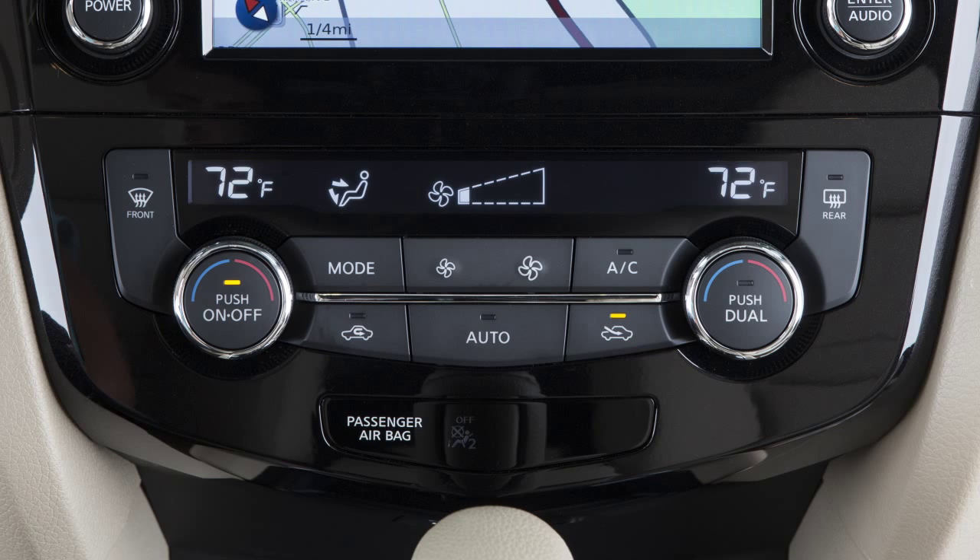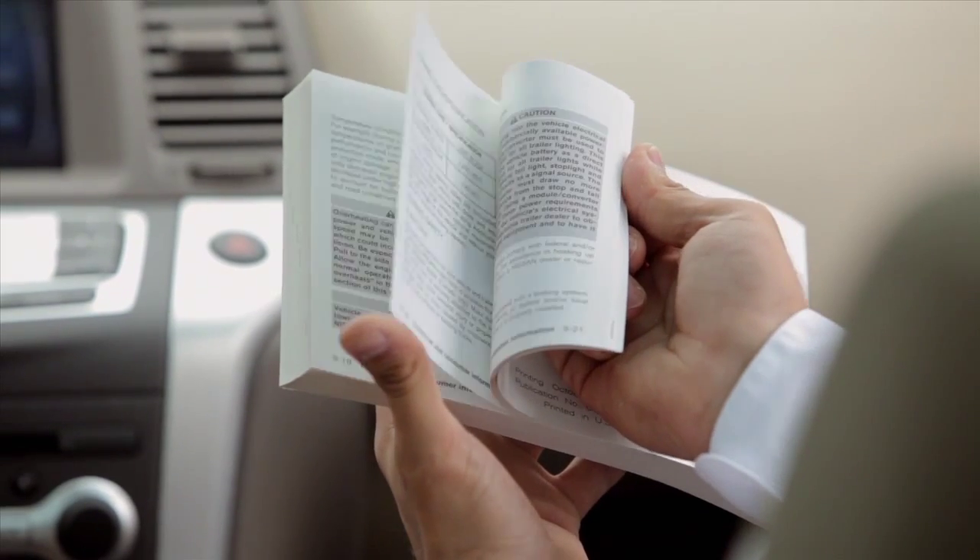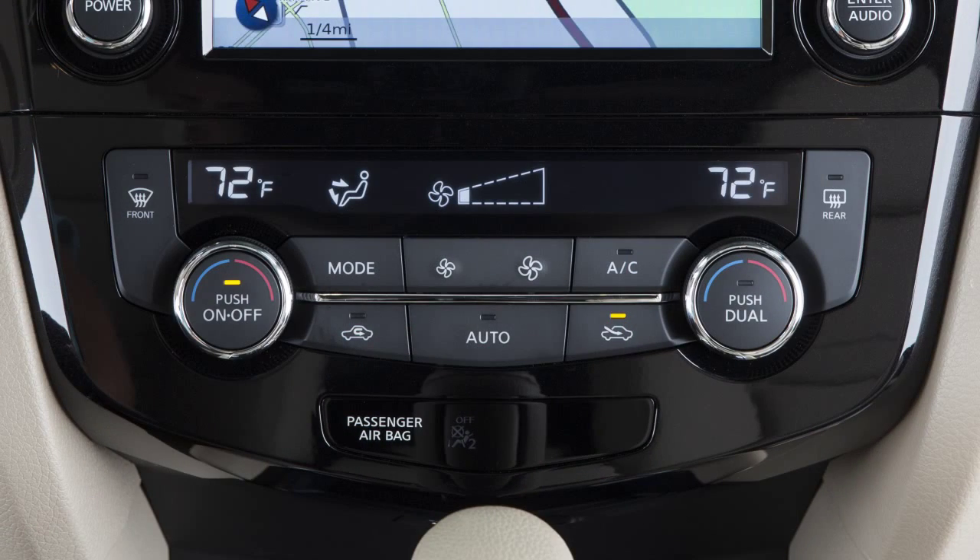If your vehicle is equipped with a different climate control system, see your owner's manual for additional information. The auto mode may be used all year round.